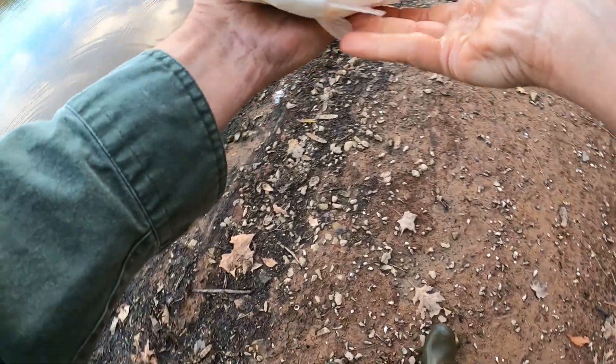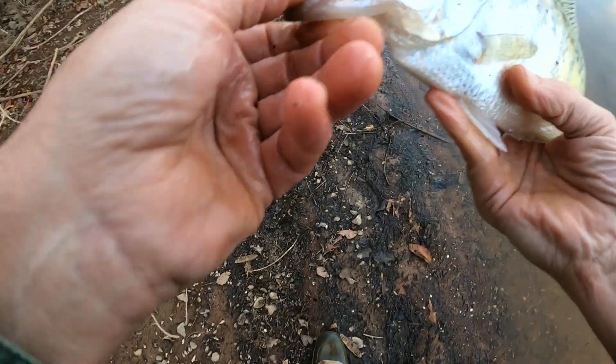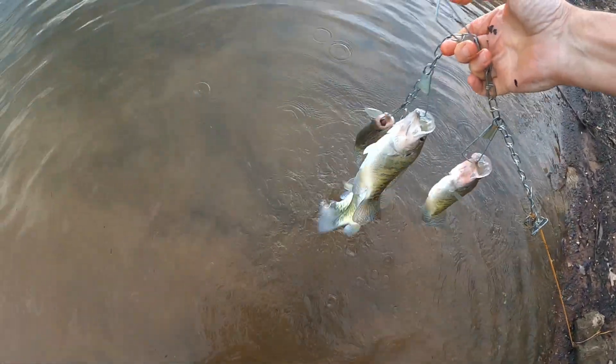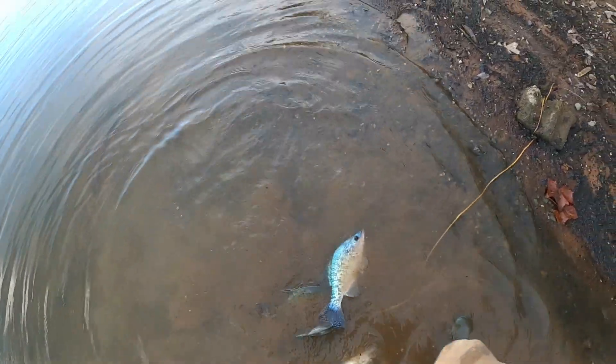That should give us five on the stringer right there — five keepers here today. Maybe we can get one more. So we're up to five keepers right here. Maybe we can get a couple more before we go.